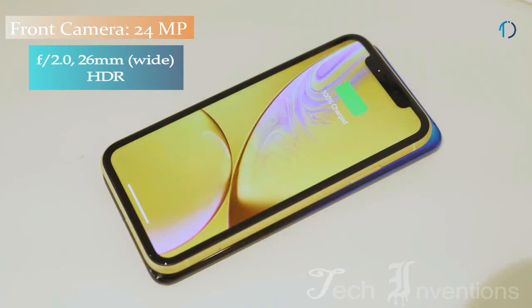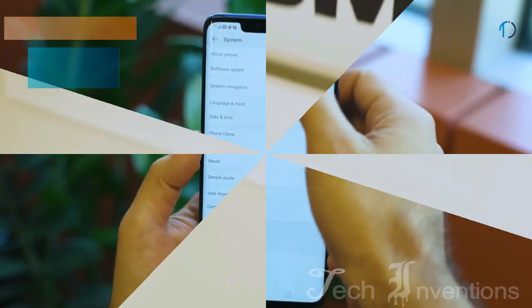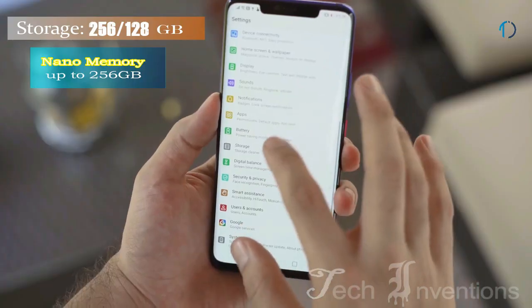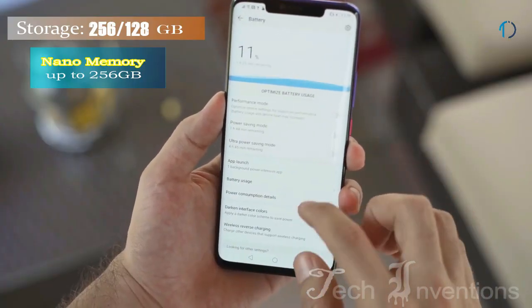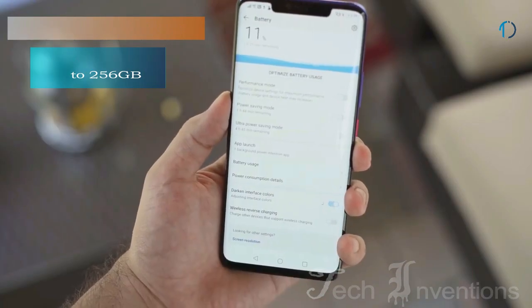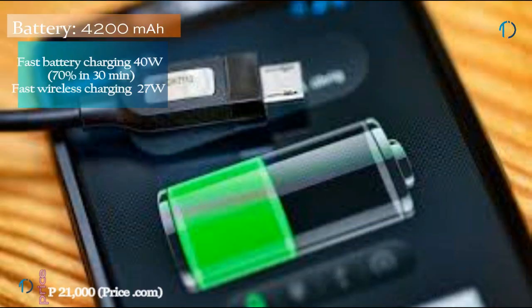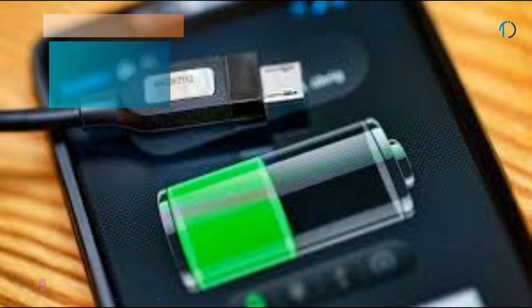It has a 24MP selfie camera on the front. This device is based on Android 9.0 and packs 128GB of inbuilt storage that can be expanded via microSD card up to 256GB. It is powered by a 4200mAh battery with 40W fast battery charging and 27W wireless charging support.